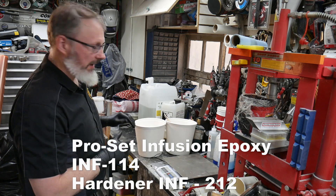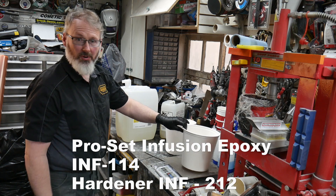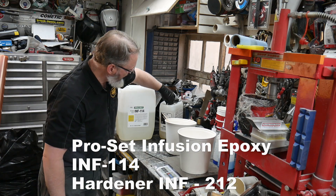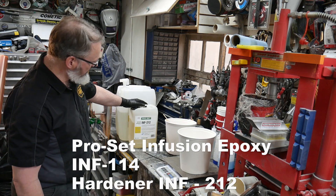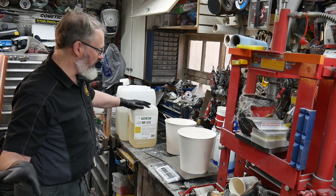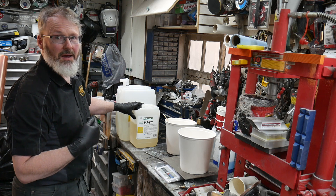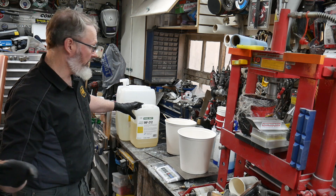I'm set up over here at the scales in my shop. The epoxies we're going to be using today come from ProSet — this is INF114, and we're also using INF212, which is the hardener. This is the slow hardener. I've got some large parts to infuse, so I'm using the slow hardener because it gives me, as a rookie at this game, enough time to make sure that everything's going to work well.